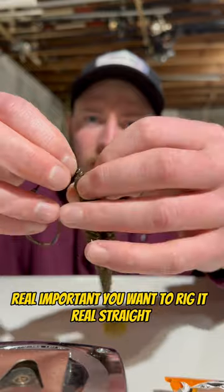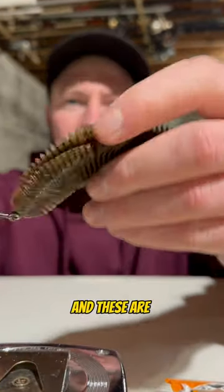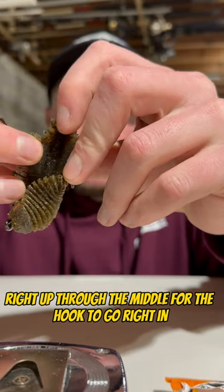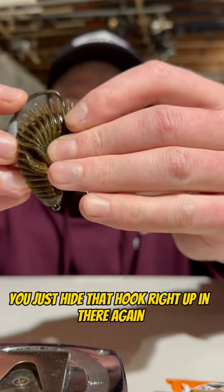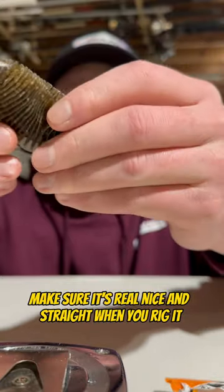Real important — you want to rig it real straight. Just twist that in there real quick, and these do have a nice slit right up through the middle for the hook to go right in. So just hide that hook right up in there. Again, make sure it's real nice and straight when you rig it.